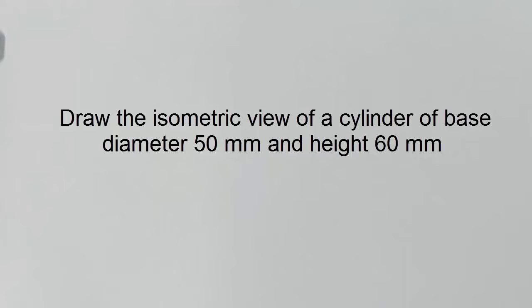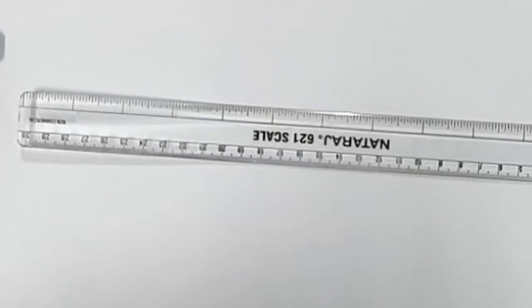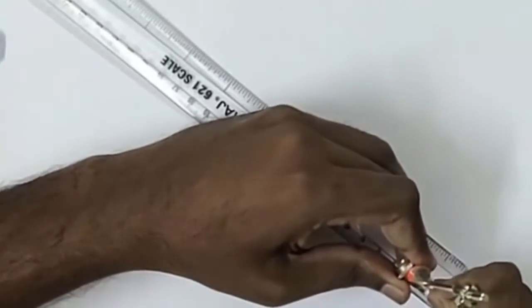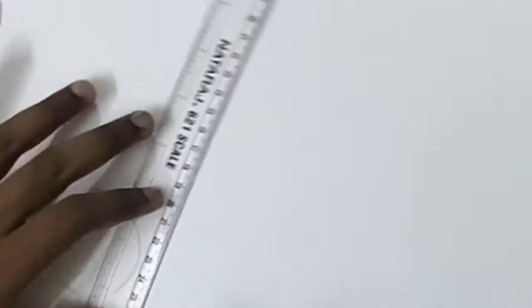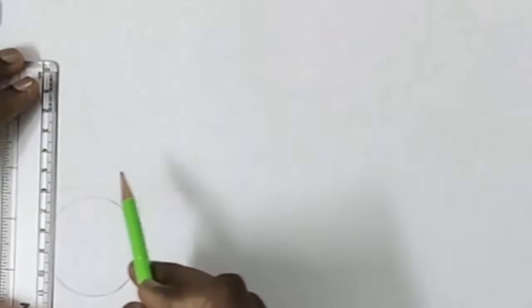As given in the question, let us draw the isometric view of a cylinder of base diameter 50 mm and height 60 mm. Let us draw the orthographic view first. The top will be a circle of base diameter 50 mm, so measure 25 mm radius and draw a circle to form the top view. Then draw the XY line; over that draw the front view. The solid has a height of 60 mm, so the front view will be a rectangle of 60 mm height.